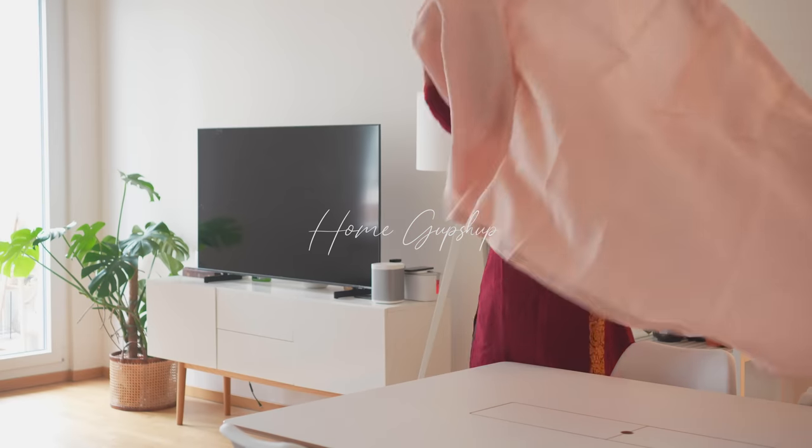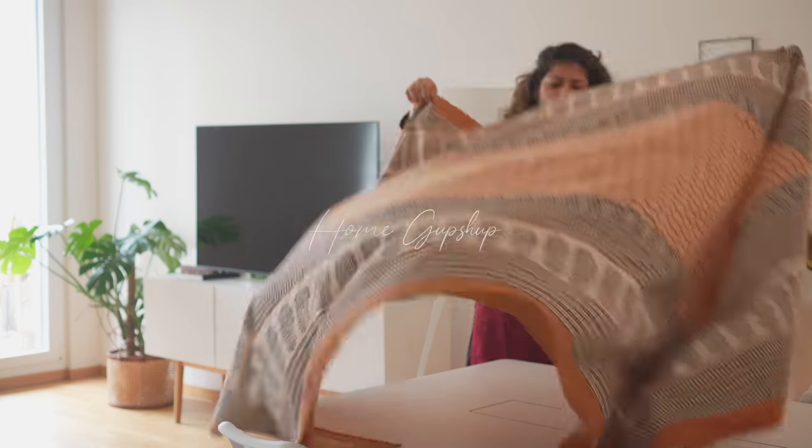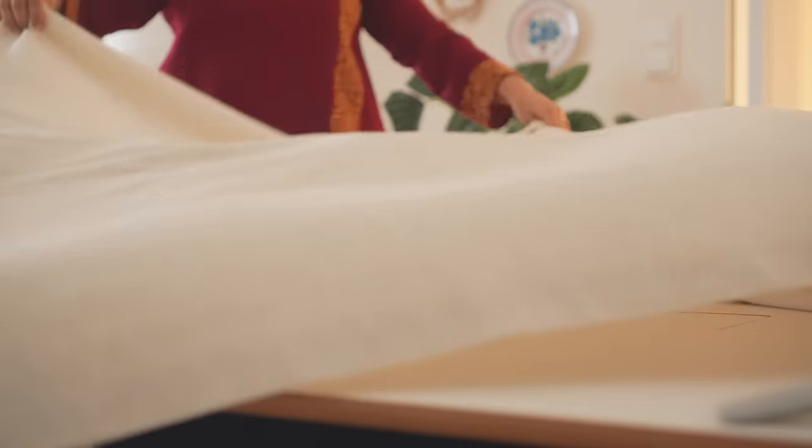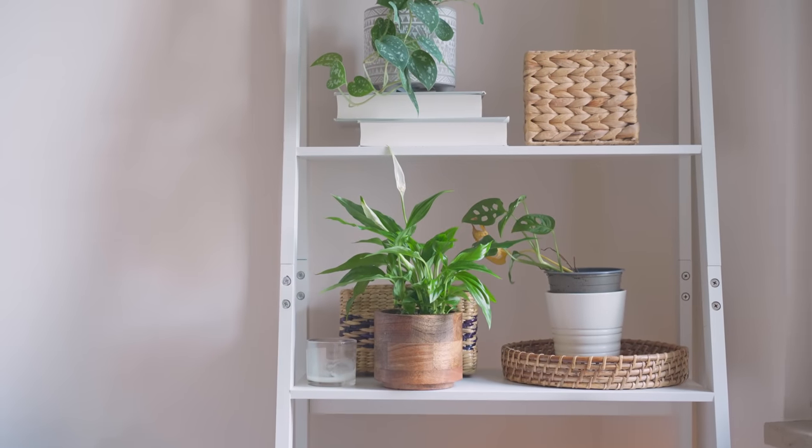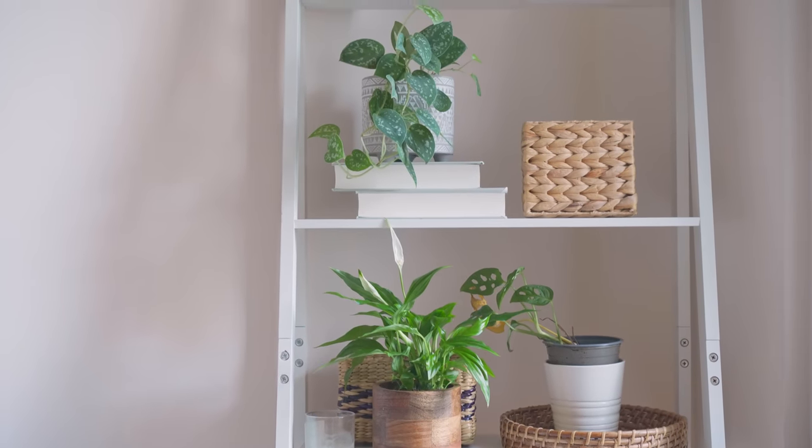The dining room serves as the social center of the household, bringing everyone in for meals, homework, catching up with one another and creating enduring memories. Whether you want to use a tablecloth all the time or just for special occasions, this is definitely a dining room essential you want to have on hand.